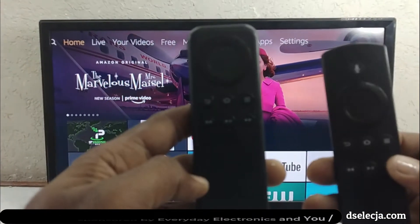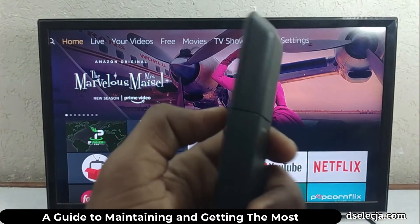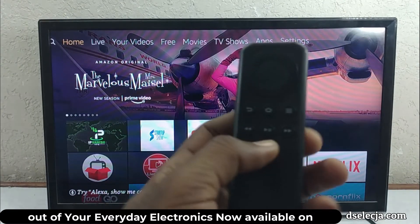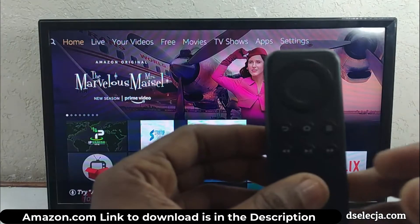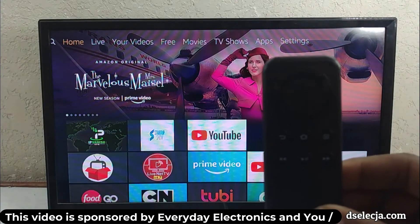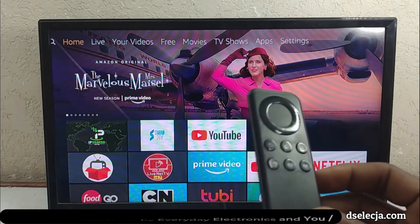I've had personal experience with this remote and I'm going to share everything with you. First, we're going to pair it with the device — this might take anywhere from 20 seconds to a minute.